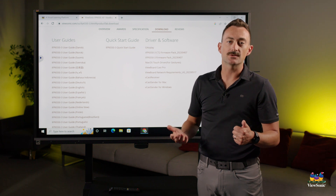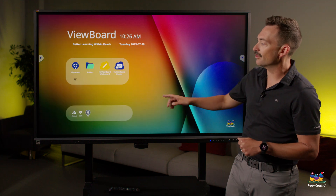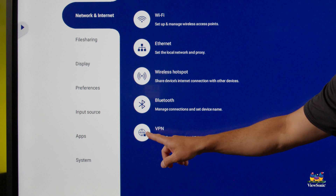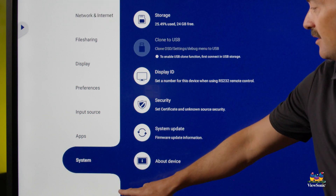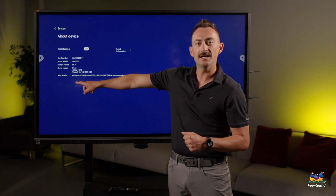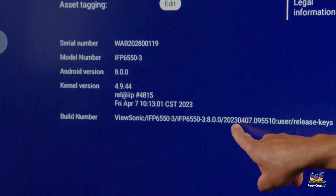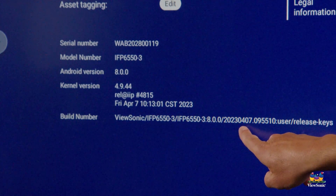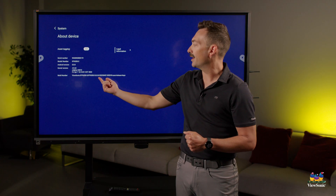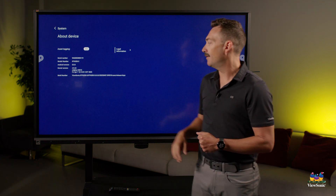The way you can check the version your board is currently on is to go back to those Settings on the ViewBoard OS, under System, and instead of going to System Update, choose About Device. Right here where it says Build Number, if you read it closely, you'll see it says 2023 0407. So I can tell this board is on the latest firmware because it matches the date shown on the website for those downloads.